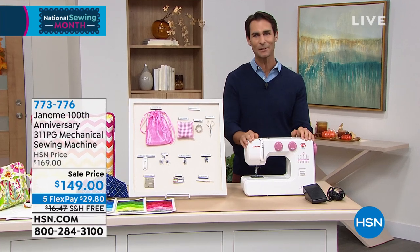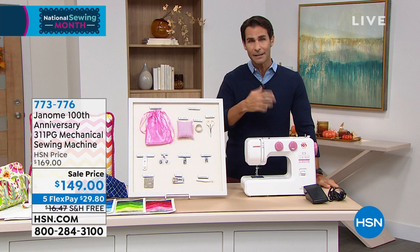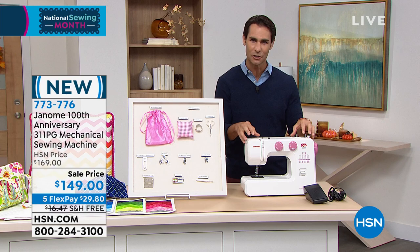This is the sewing machine from Janome. Janome is known for giving you quality items whether you are a beginner or an expert — it's very approachable, it's not intimidating. My wife tries to teach me and she's so patient, but it just hasn't quite caught on yet for me. This is perfect if you're starting out, if you're just learning, if you are a beginner.